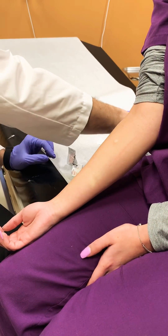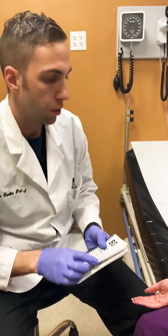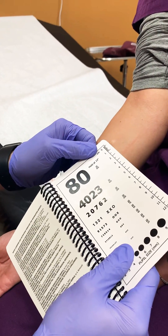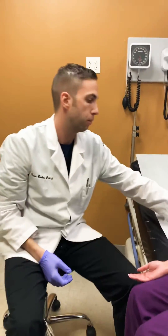Now that's done, I will dispose of my needle. For an accurate PPD, the wheal needs to be between 6 millimeters and 10. I have my ruler here and I can measure that — it looks like it's about 7 millimeters. She will return in 48 hours for a proper PPD read.